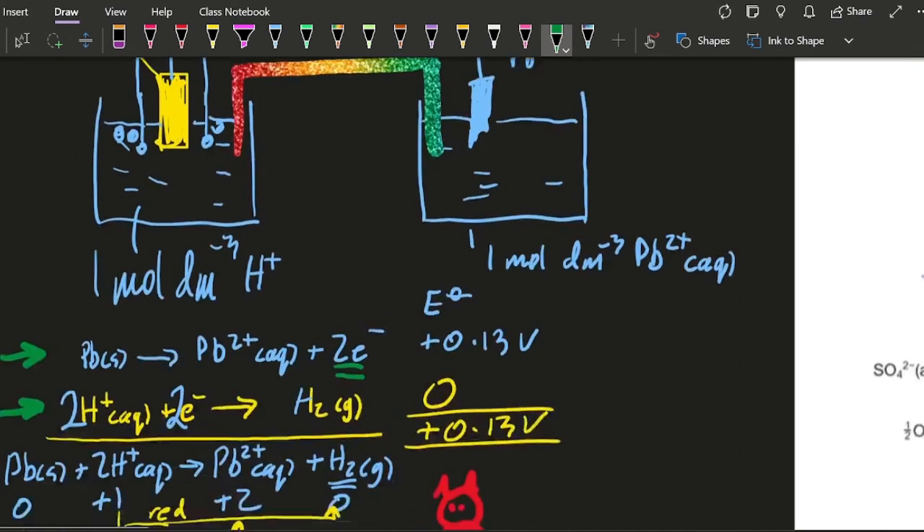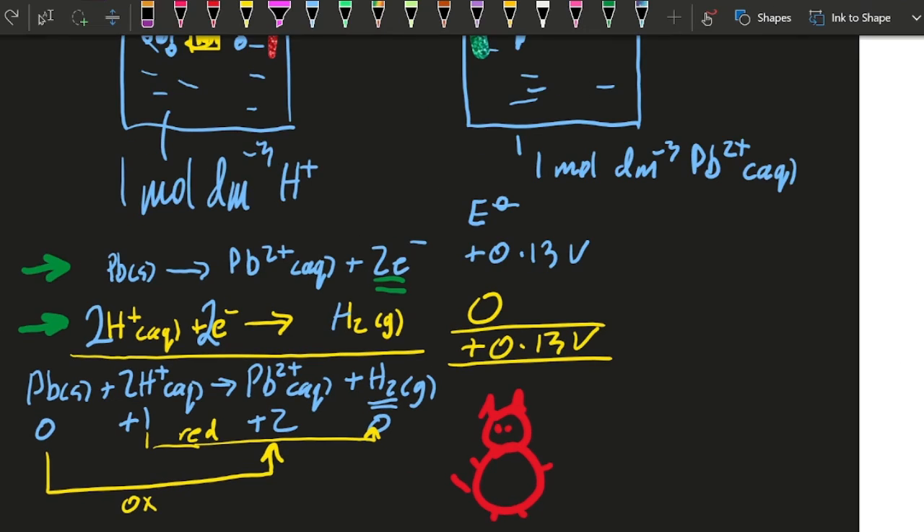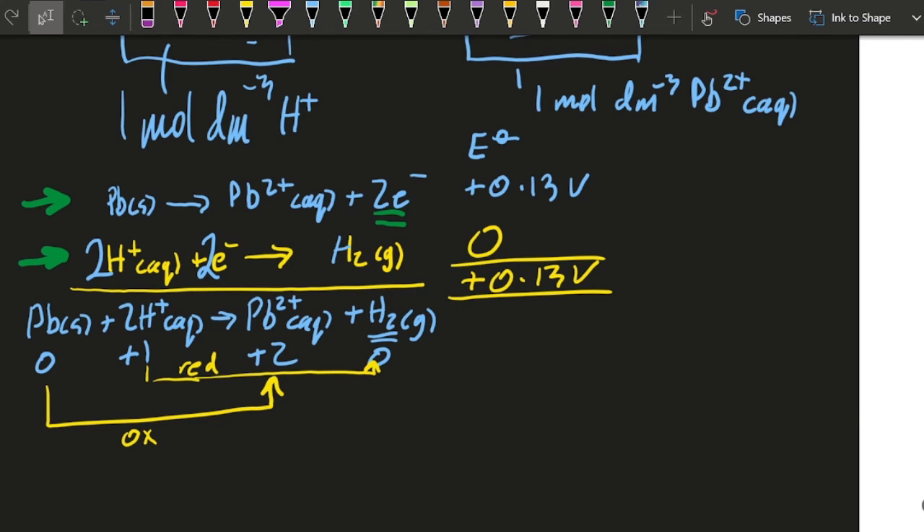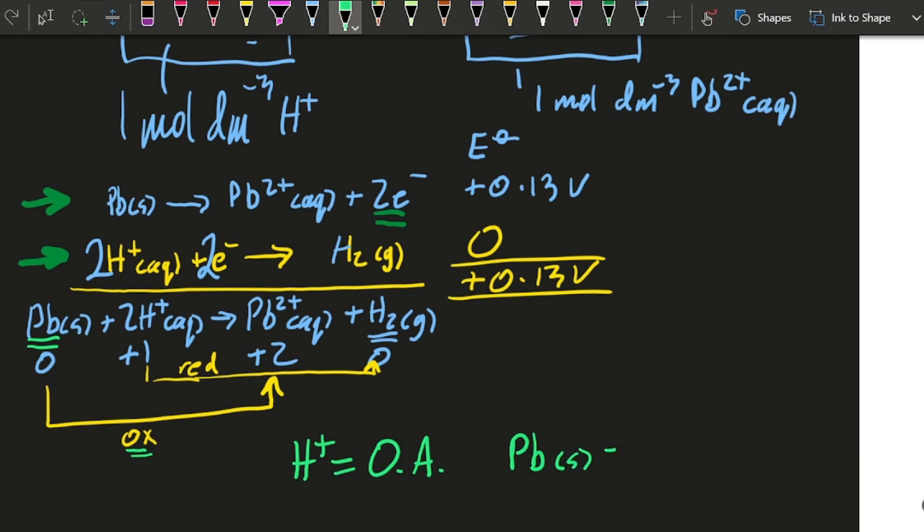Let's talk about oxidizing and reducing agents. An oxidizing agent is itself reduced — that's a little song I still sing to myself. So what's reduced? It looks like the H-plus is reduced, so the H-plus is going to be the oxidizing agent. And a reducing agent is itself oxidized. So what was oxidized here? That's what that 'ox' means, isn't it? So the lead solid is the reducing agent.